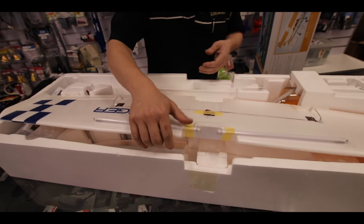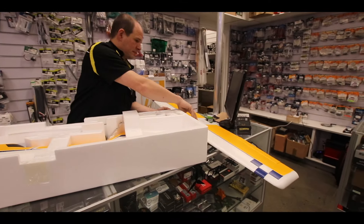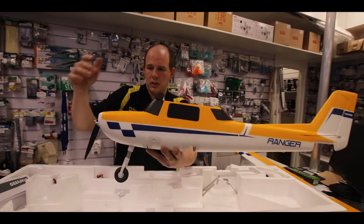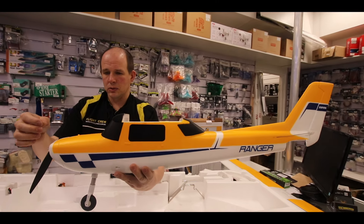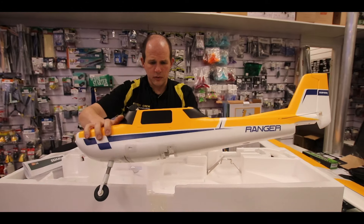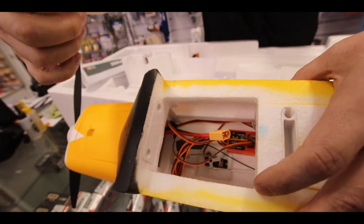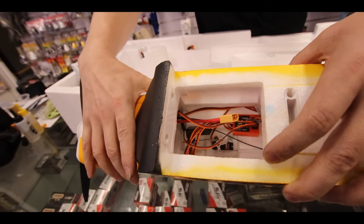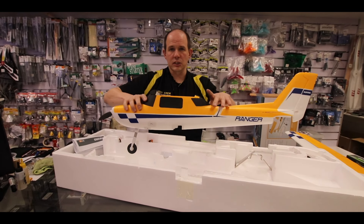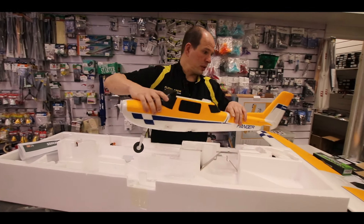So we have a one-piece wing. We have the fuselage, with the prop already installed. Battery compartment up the front. We have the reflex stabilisation unit down here. Obviously it's a ready to fly so there are receivers in there as well. We'll look into how the reflex works in the assembly video and the flight video as well.